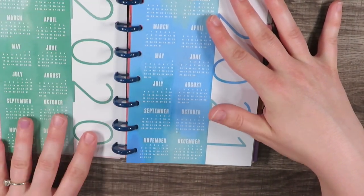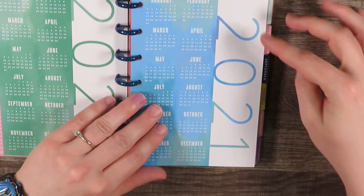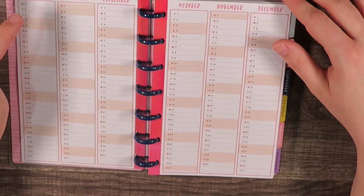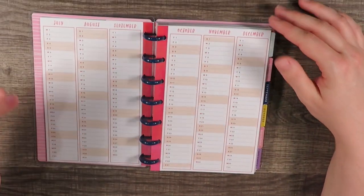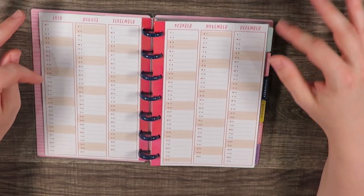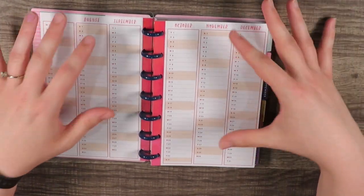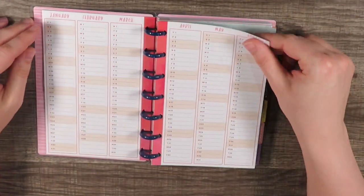Right down here it says 'Plan a happy life 2020 through 2021.' We've got one page with the full year of January through December 2020 and January through December 2021. Then we have July through December with a place for every day. I write down my work schedule in it, but you can also write birthdays, anniversaries, whether you exercised that day — there's a lot that can be done with this.